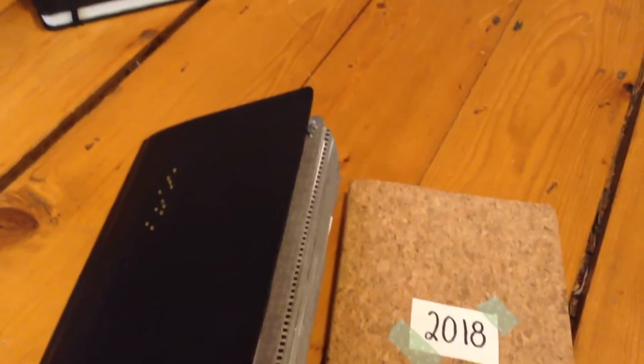Hi guys, it's Caitlin, and welcome to this week's video. Today I'm doing a journal and journal supply haul. I'm going to start by doing an update.